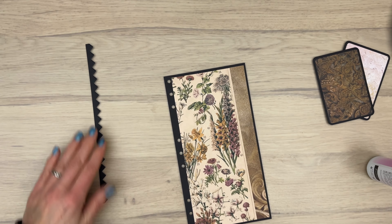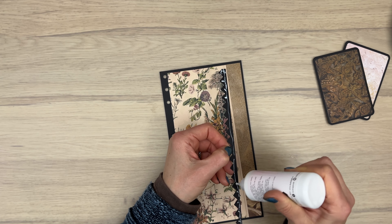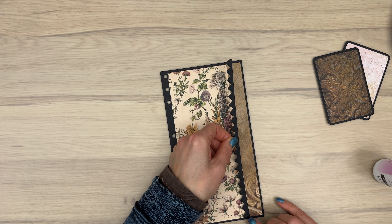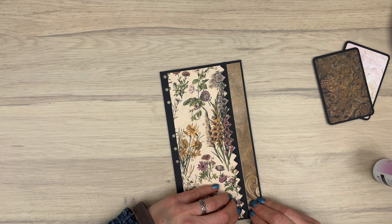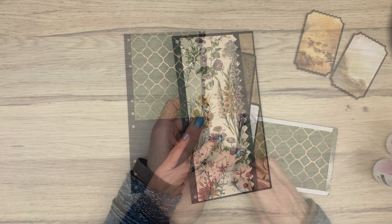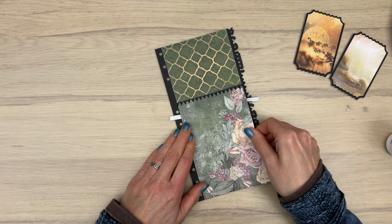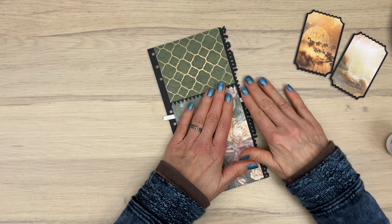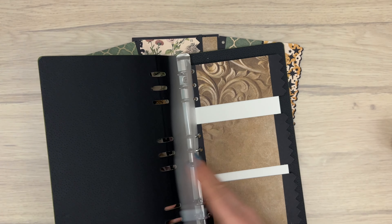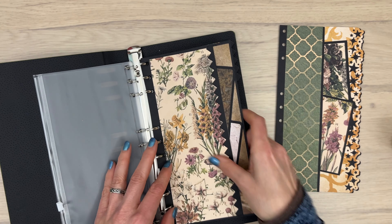When you cut those edges for your pages you'll get some scraps, and being a true crafter you don't throw anything away — you can use those scraps as a border or an edge for another pocket. I made the base layers the same as the previous page, added a strip cut from another page to the pocket edge, and added some cards inside. For another page, I added patterned paper at the top and bottom with the pocket opening at the top. You can also cut smaller cards and extend them with one of the edges to make tabs in the same style.